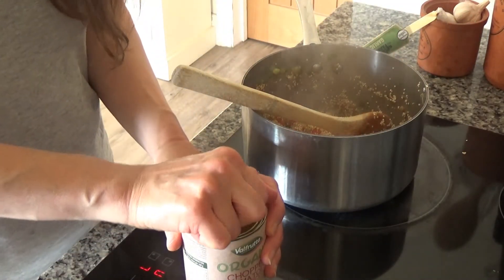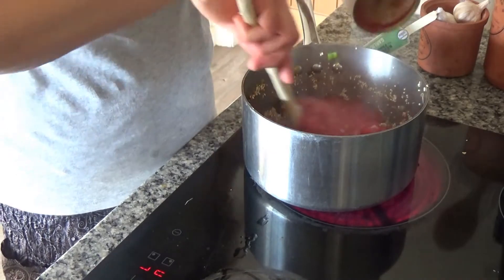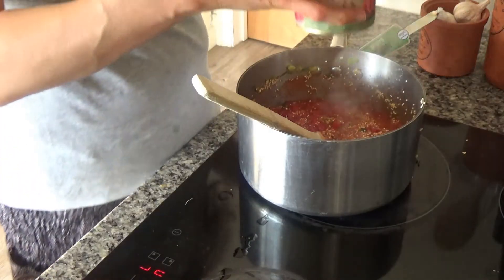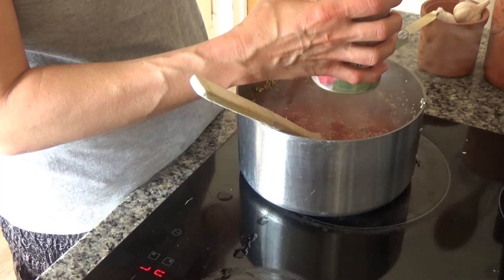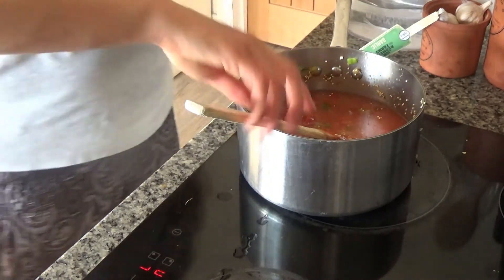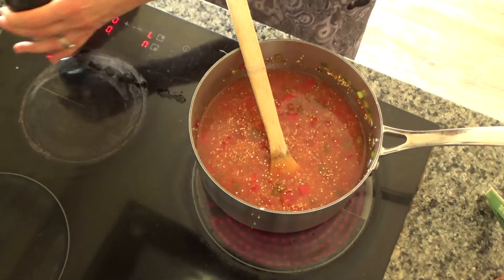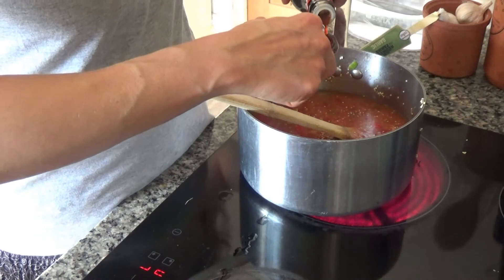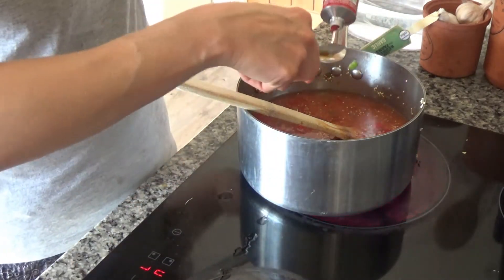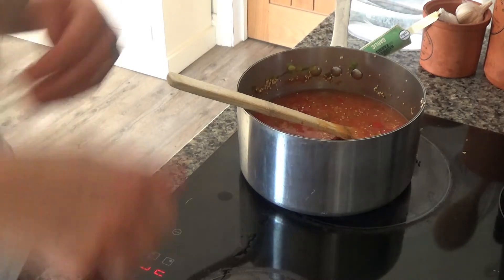Once it's warm I'm going to add my tomatoes - one tin of tomatoes, in like so. Then I'm grabbing some water. In the original recipe I said to use chicken stock, but I don't have any at the moment so I'm just going to use about 200ml of water. Before I close the lid I'm going to add a tablespoon of tamari and a tablespoon of tomato puree as well - just to add a bit of flavour to the dish. I'm going to mix those in.